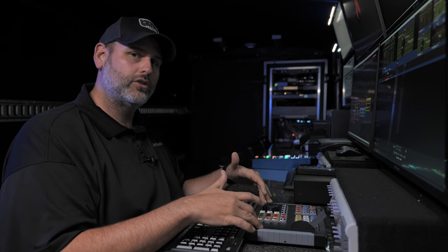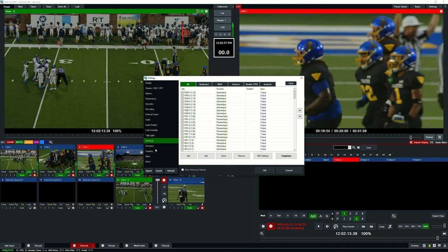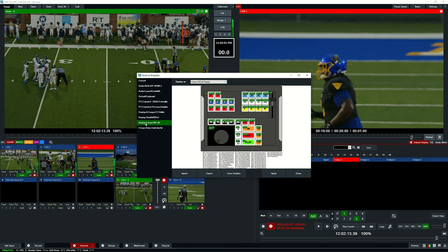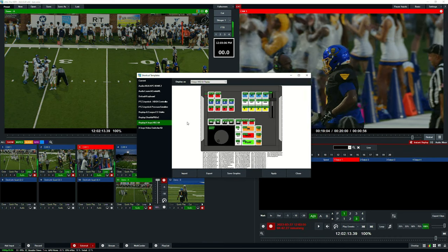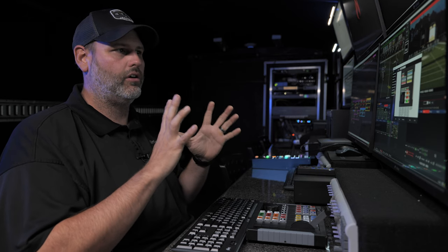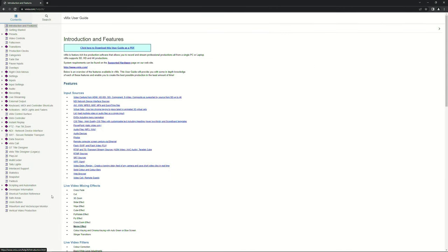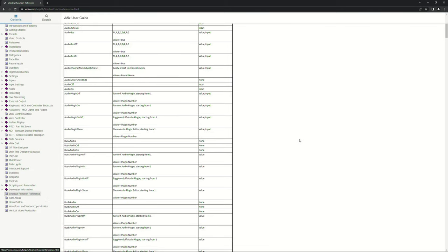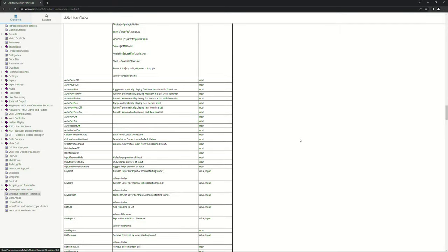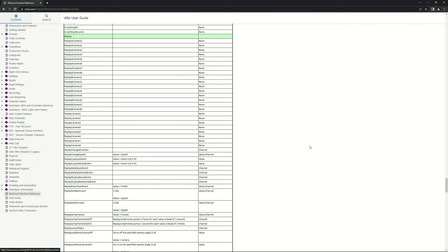To set up a control surface, go to the settings tab and click on shortcuts. Go to the templates button and click on replay XKE64 — that's the controller I have in front of me, and it's already pre-configured to run a replay event. All of these shortcuts are available to view at vmix.com. Go to support documentation, then shortcut reference, and scroll down to replay. You can see all the different shortcuts available and use whatever control surface you want in conjunction with them.